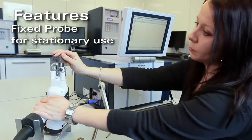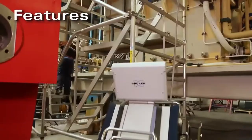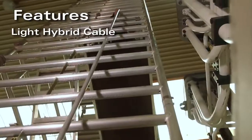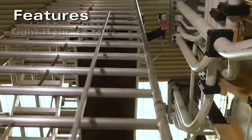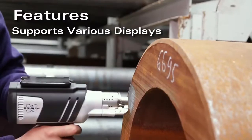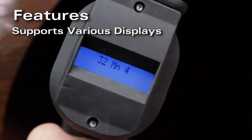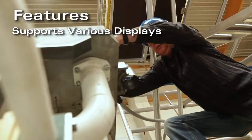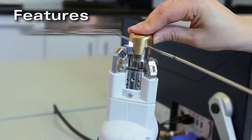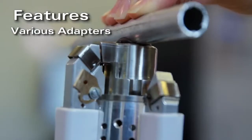A probe stand can be used for stationary operation. A light, well-protected cable in various lengths up to 10 meters is available. Various displays include a main touch screen and an illuminated LCD display in the probe, making operation independent from the unit, plus an iPod to see more data locally. Various adapters make it easy to analyze curved shapes, rods and wires, and weld seams.